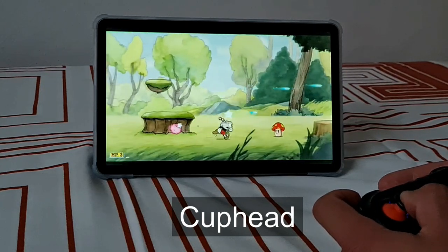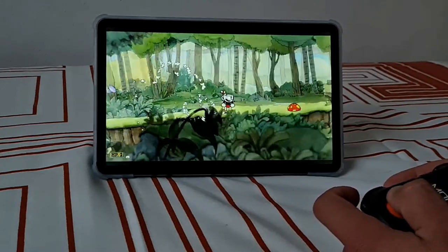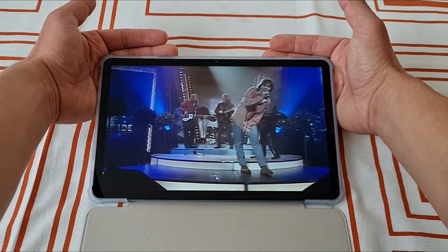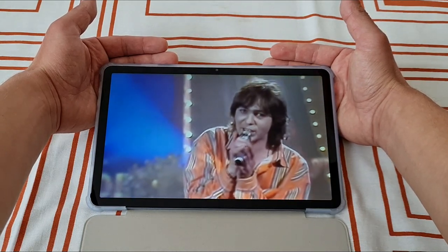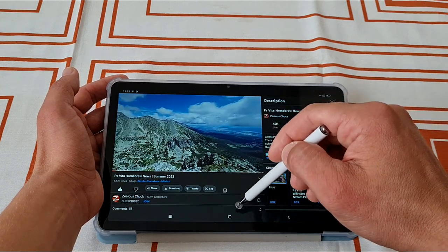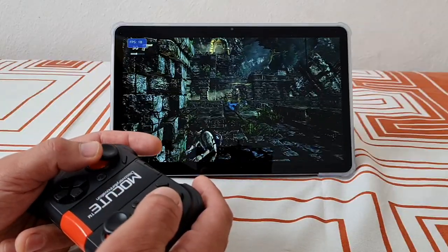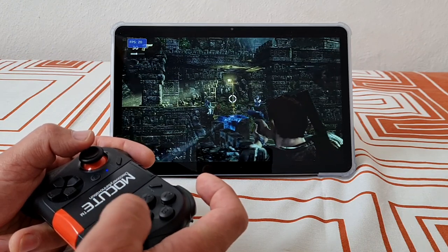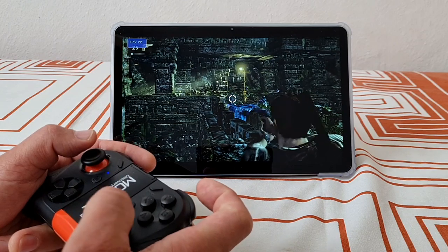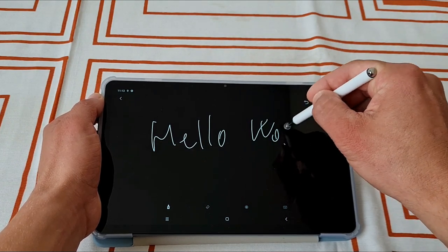I was focusing mainly on the emulation and gaming performance of this tablet. If you want to see other aspects I would recommend checking other reviews. I do really like its four speakers — they are really loud and not bad quality. The 11-inch panel is not the highest quality, it could be brighter, but for that price it is also not bad. There is no headphone jack, which I still care about. The battery is quite large at 7600 mAh and will last you a nice while. I'm also a fan of the included fast charger and stylus.